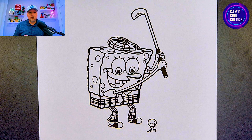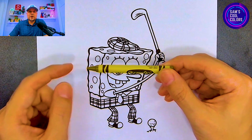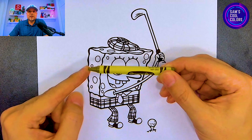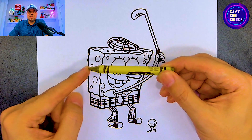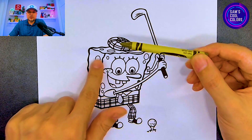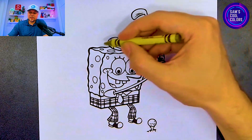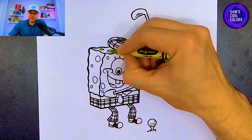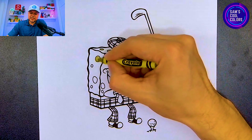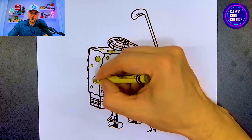Let's jump into our first color which is going to be an olive green. In your art box, try to find a similar color to this. If you have it available, if not you can always just substitute with a light brown or a tan — that will work great because we're going to use it on some of the little circles that we see on SpongeBob's body. It's a really nice color in the green family, but it's not really a true green.